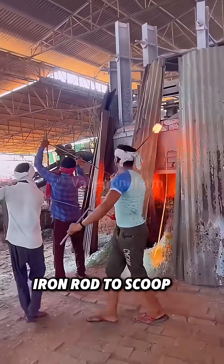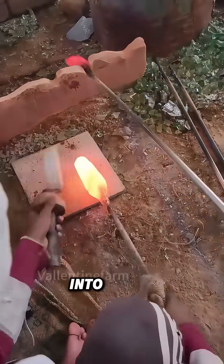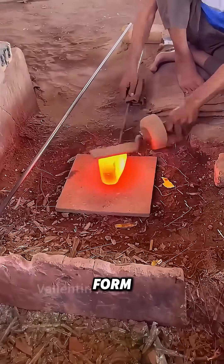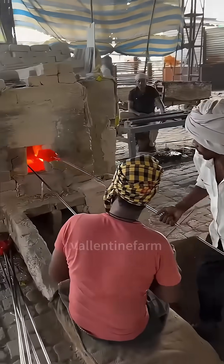A worker uses a long iron rod to scoop up some glass liquid. Before it cools, they quickly shape it into a cone — the bangle's rough form. It's put back in the furnace, heated until nearly melted, and then placed in a stretching machine.